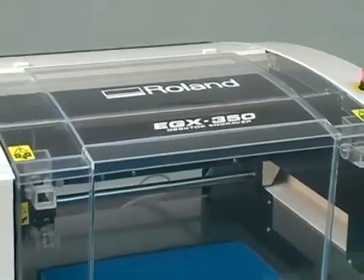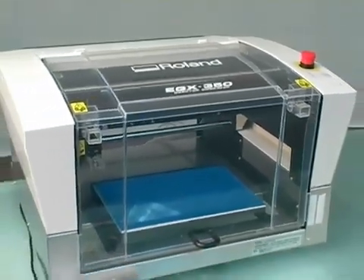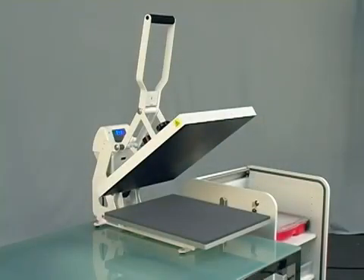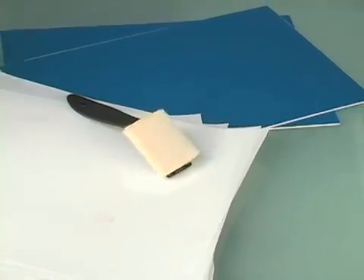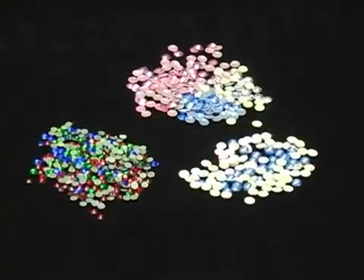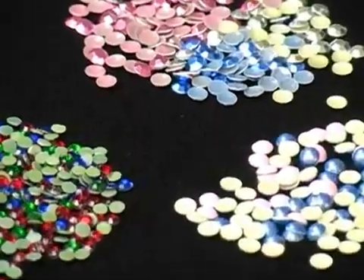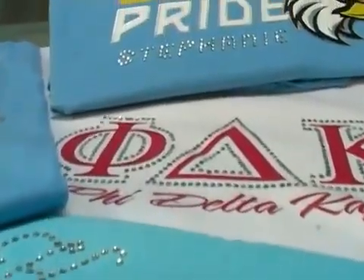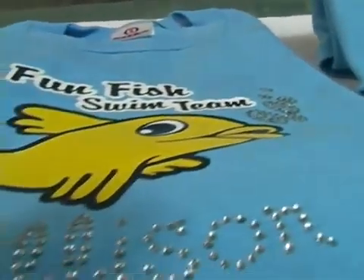Our Premium Rhinestone Apparel Solution is a complete, easy-to-use system, including the Roland EGX-350 engraver with included Engrave Studio design software, a heat press, engraving stock, hot-fix transfer tape, a pad-style brush, and hot-fix rhinestones. These rhinestones are available in a variety of sizes and colors, as well as metallic rhinestuds and pearls. Use these tools together with your design software to add glamour and value to jeans, t-shirts, hats, bags, and more.